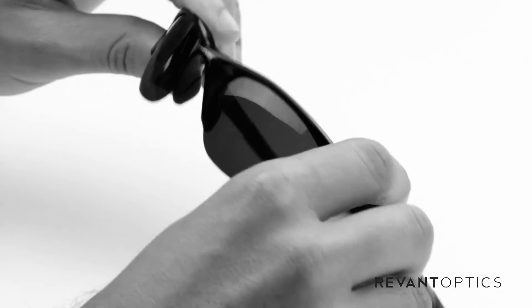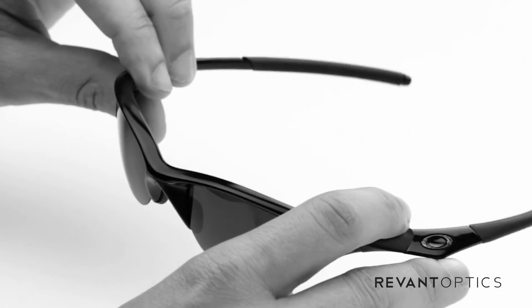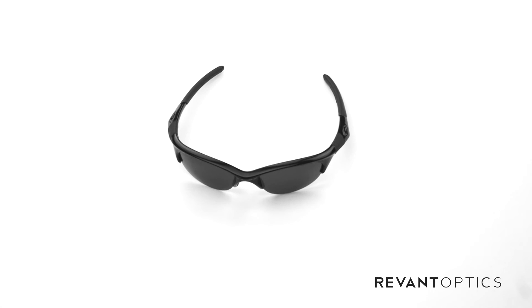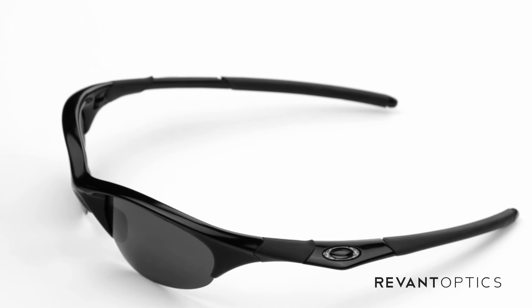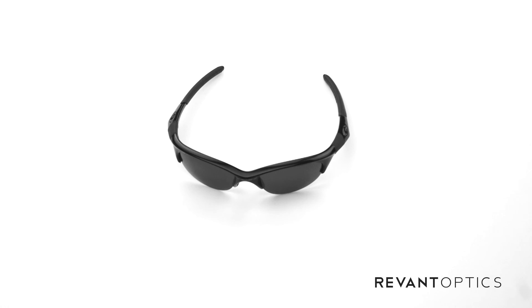In this frame here, we have these Revant Optics Stealth Black lenses. You might wanna replace your lenses if your current ones are damaged or you need specific tints or colors for your activities. You can find many different colors at RevantOptics.com. Once you've installed your lenses, go ahead and post a picture of them to our Instagram, Twitter, Facebook, and hashtag RevantOptics. We'd love to see how you brought new life to your frames. And if you have any follow-up questions, go ahead and email us at support@RevantOptics.com and we'll be happy to assist.